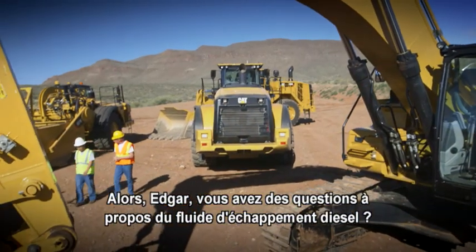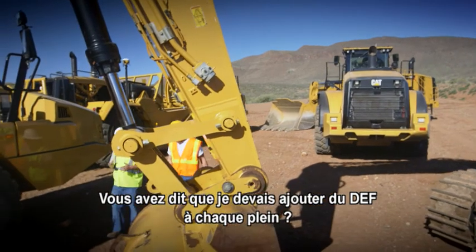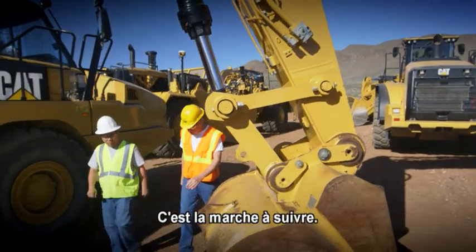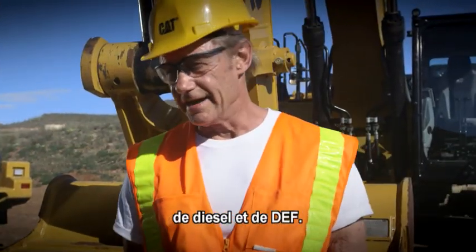Do you have any more questions about the diesel exhaust fluid? Yeah, so you said that I should add DEF whenever I fuel up? Yes, that's the best way to go. Your engine needs two things to run — of course, diesel fuel and DEF.